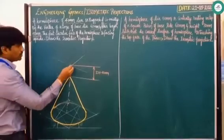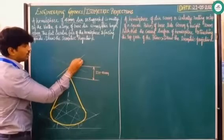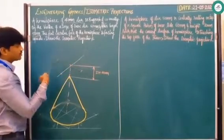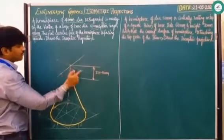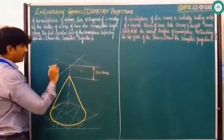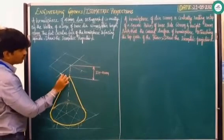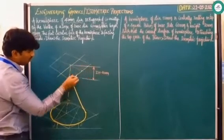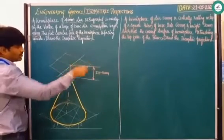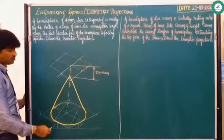After drawing this, draw one line passing through this point parallel to this line. Again, this line should be parallel to this line. Draw this line parallel to this line, and draw one more line parallel to this 30-degree line. Any line you draw in one direction should be parallel to this 30-degree line, and any line drawing the other way should be parallel to the other 30-degree line.